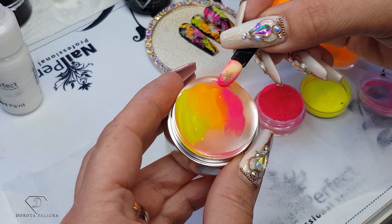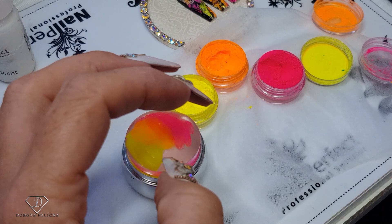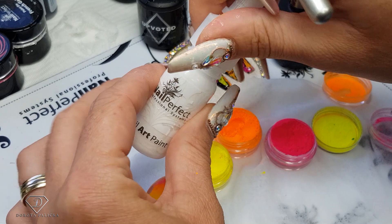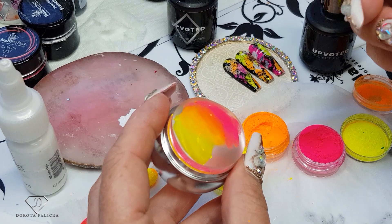You can blend them into a nice ombre, but it's not about the ombre. The next step is to pick up some white acrylic paint — not gel, not gel polish — acrylic paint, because acrylic paint dries in the air. I'm picking up a small scoop and using my mixing palette to thin it out a little bit with water, just so it's not too thick, otherwise it will take too long to dry.